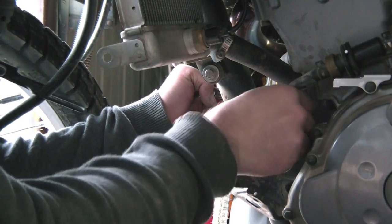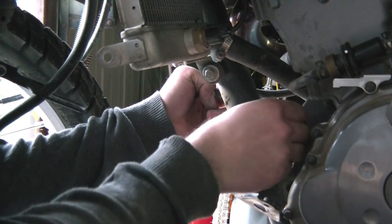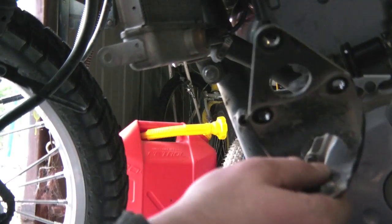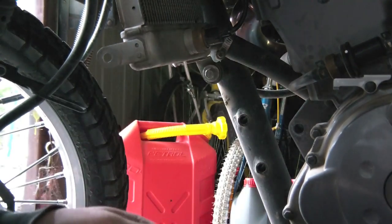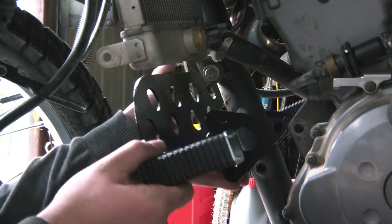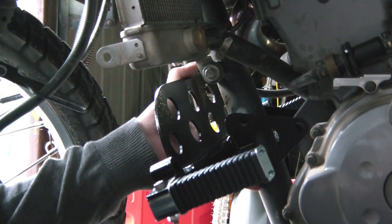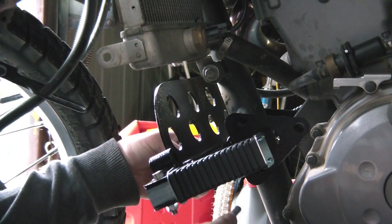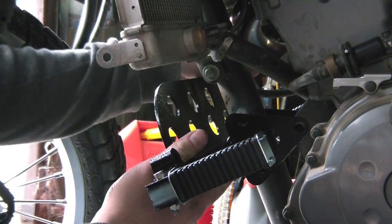Once we've gotten the bolts out that are holding the brackets in, we're going to remove everything including the mounts for the skid plate — go ahead and remove those. You can pretty much do away with those because we're not going to be needing them for the installation of the crash bars or the skid plate. Here we are with the newer radiator guard and highway pegs — you can of course choose to get this assembly without the highway pegs.